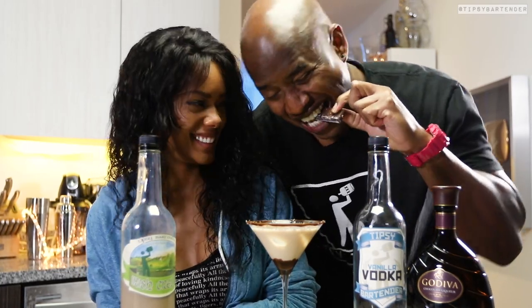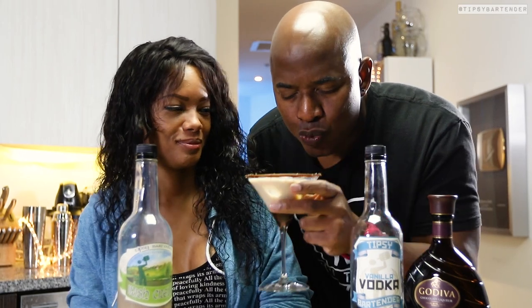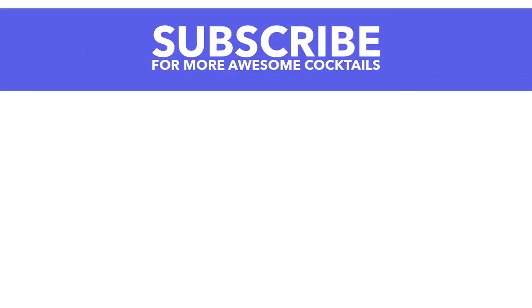Is it sweet? Yes, but is it delicious? Hell yeah, homeboy. Irish Cream, vanilla vodka, chocolate liqueur — they go good together, okay? And let the vodka give it a little bit more potency. Fun times.